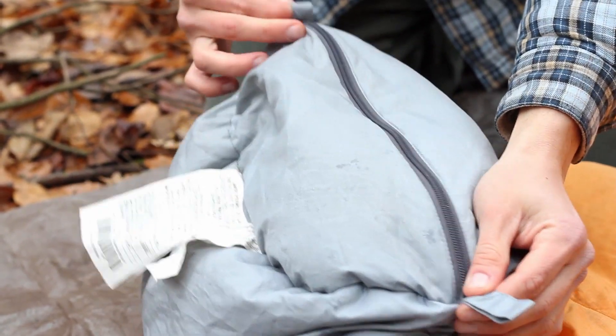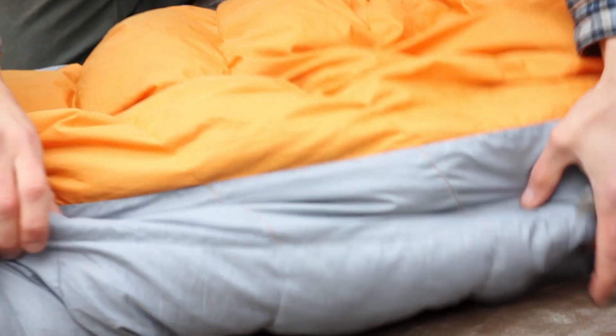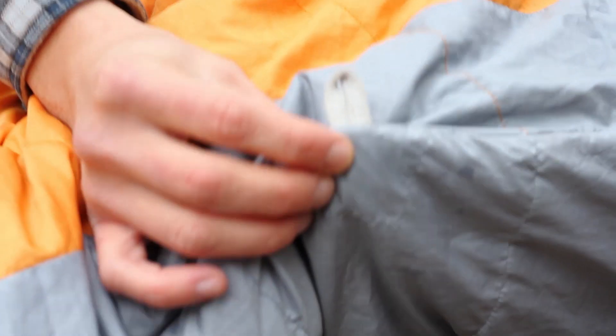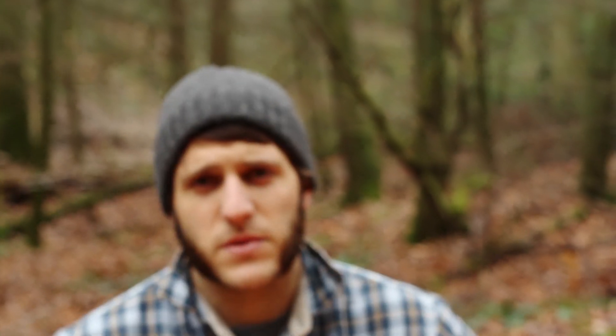On either side of the zipper are hanging loops which can be used to store the bag at home. On the side of the bag it also has small loops which can be used to secure the bag to a sleeping pad or mat at night if you find you're rolling off your pad. I've never had a need to use them, but it's a feature worth mentioning.